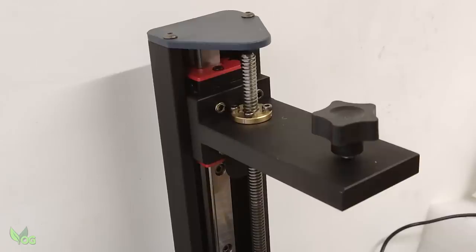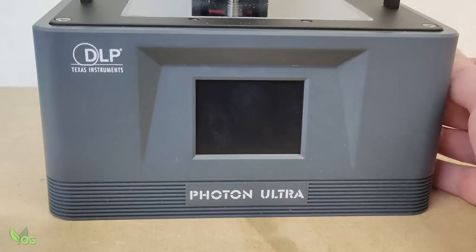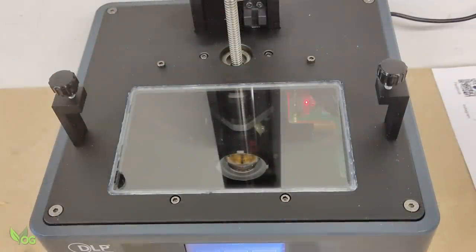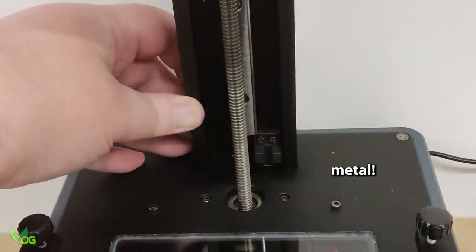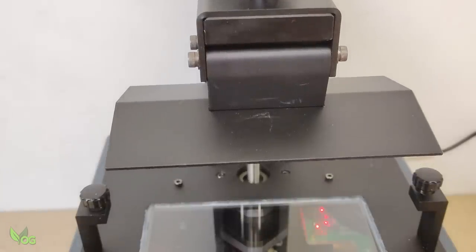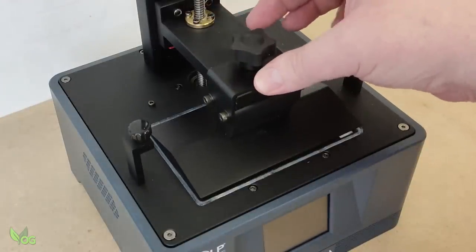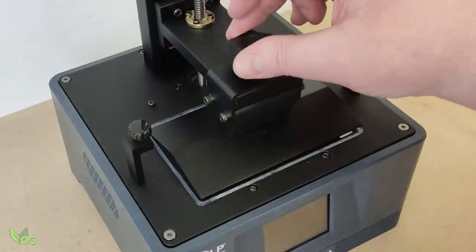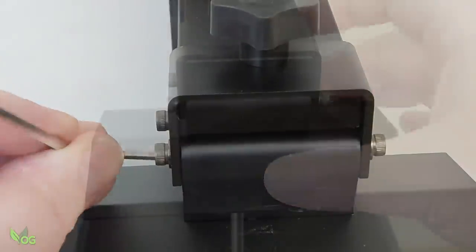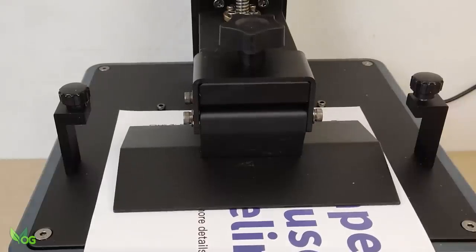The Ultra makes use of a single linear rail, which in combination with all the plastic makes cost cutting a little obvious. However, where the Z-puller meets the base, everything is reassuringly metal for strength, and I haven't seen any Z-wobble. The plate fixes to the Z-arm with a single screw and sits securely with purpose. It has four hex bolts that require loosening and tightening to achieve proper plate levelling, using the standard paper technique.